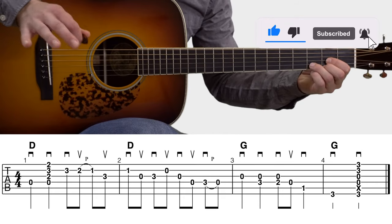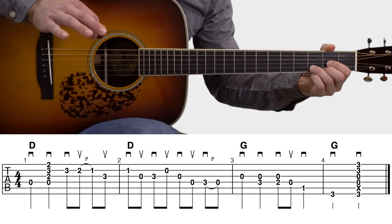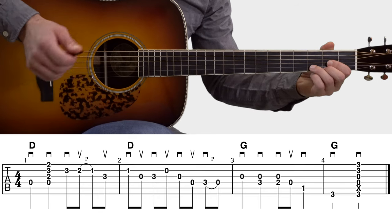You can see in the tablature that measures 1 and 2 on the screen — that's over the D major chord — and then measures 3 and 4, that's going to be over the G major chord. So let's check out measure 1.